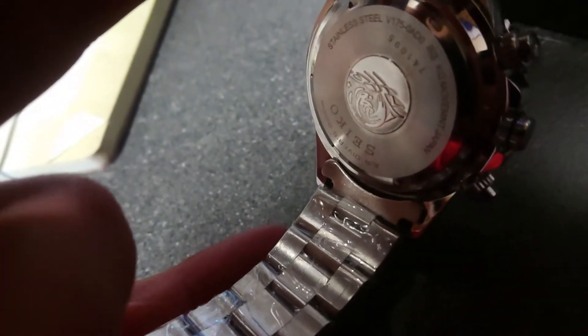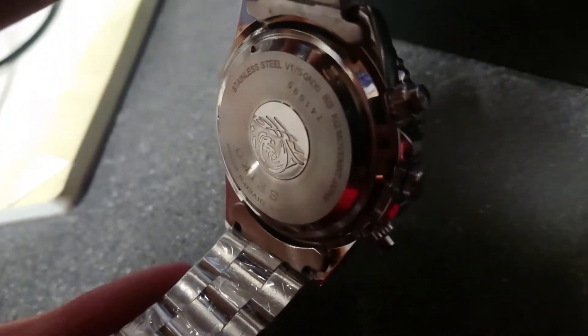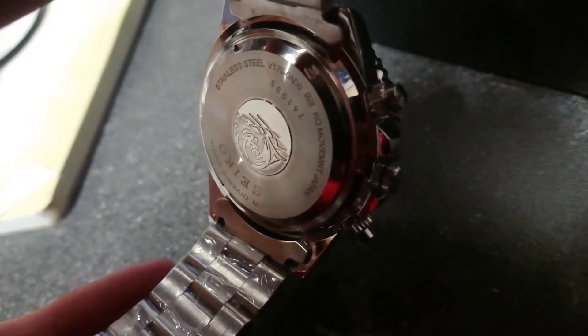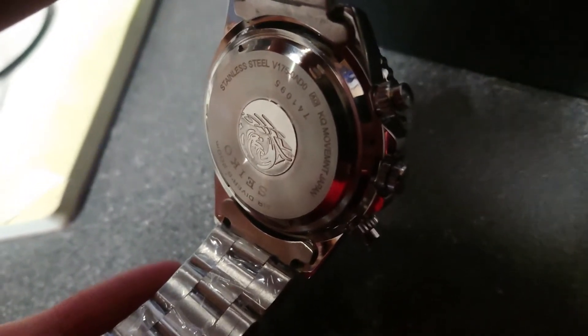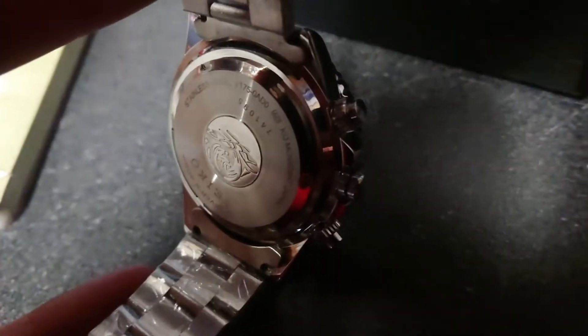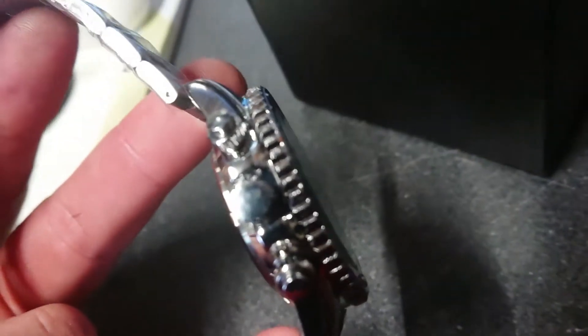These aren't etched that great because you can't really make it out - could be my eyesight a lot of it. But yeah, it says 'movement Japan', so I'm guessing that's a quartz movement from Japan. And you can hear the strap's not great quality.